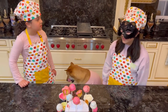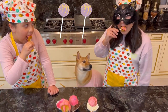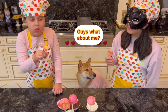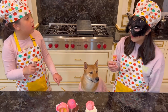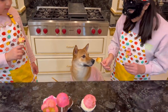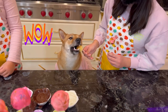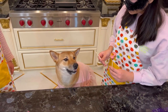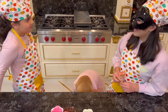I think we should try them, Chloe. Okay. Wow, it's so good! Yeah. Oh Chloe, let's give one to Bentley. There's one right here for her. Here you go, Bentley. Was that yummy, Bentley? I think she loved it. Yeah, me too.